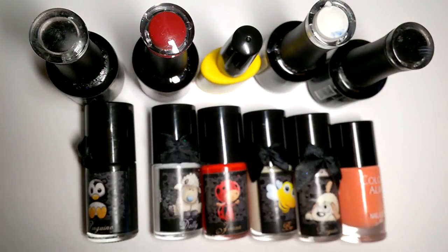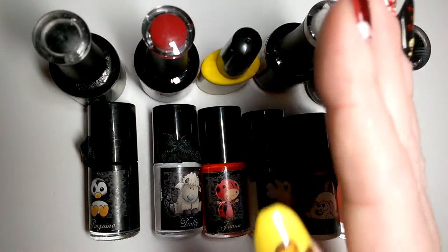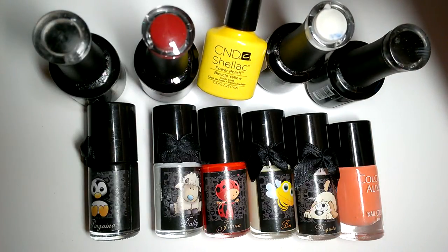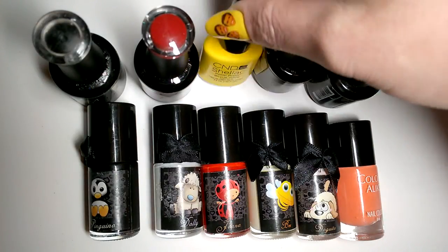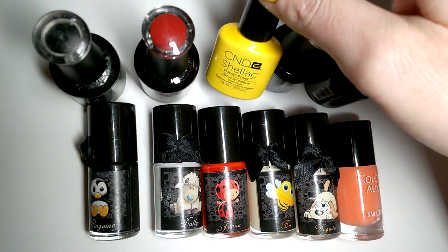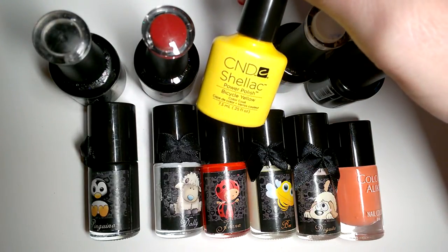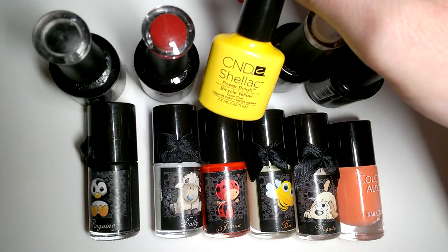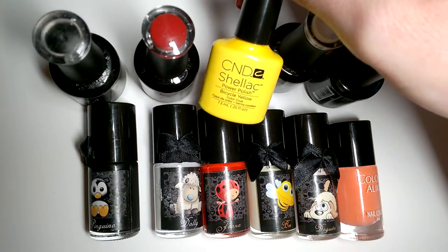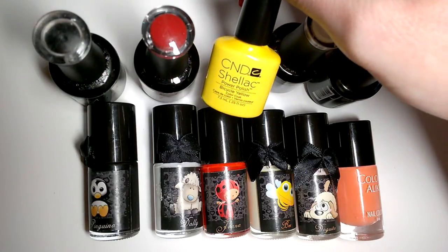Sadly it does mean that you need a shitload of stuff. On the colours, on my thumbs I've got CND Shellac Bicycle Yellow, which I'm only using because it's the only bright yellow I've got — one of the first polishes I bought for Easter stuff. But after using it on this manicure, I really want to chuck it in the bin because I hate it. It's just crap — it smells horrible, it wrinkles, it's gloopy, it's nasty.